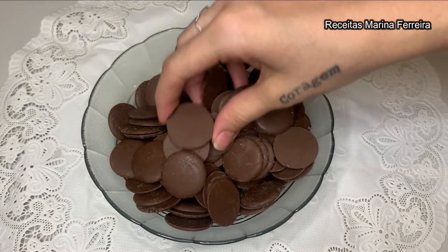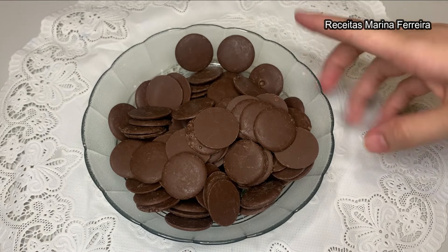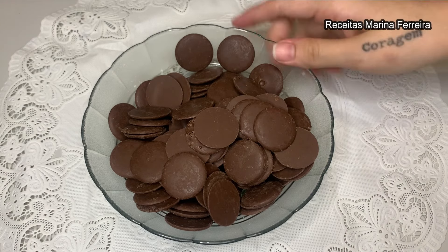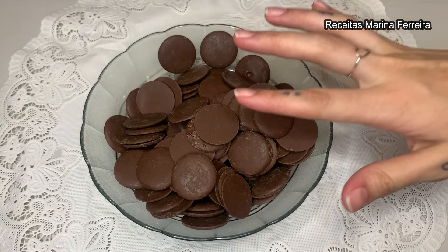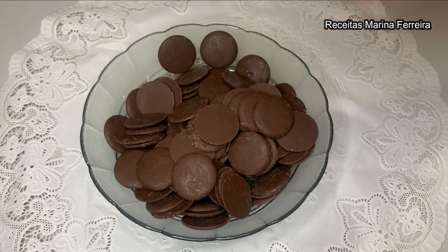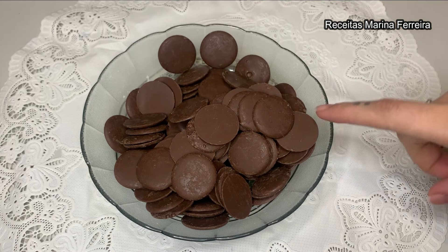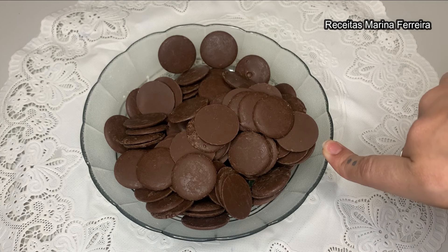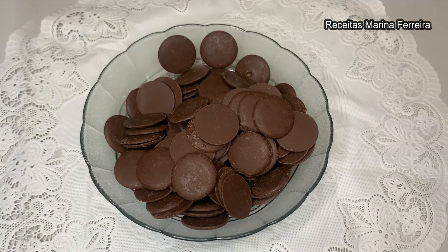Aqui eu tenho 300 gramas de chocolate meio amargo. Vou levar para derreter no micro-ondas para fazer o ganache — de 30 em 30 segundos, e a cada 30 segundos vou mexer um pouquinho para ele não queimar. Se você não tiver micro-ondas em casa, pode fazer no banho-maria que também vai dar certo.